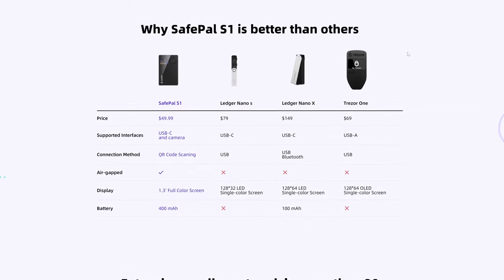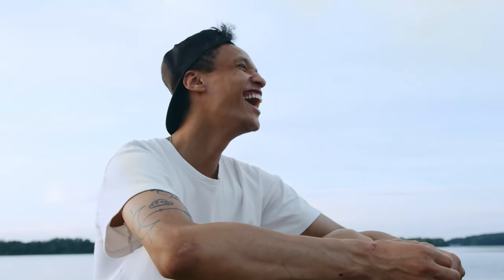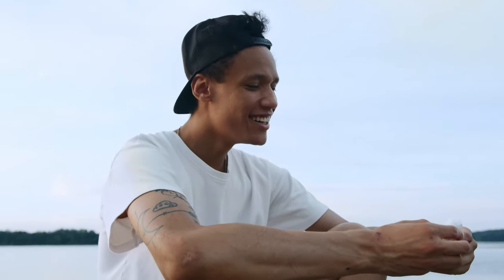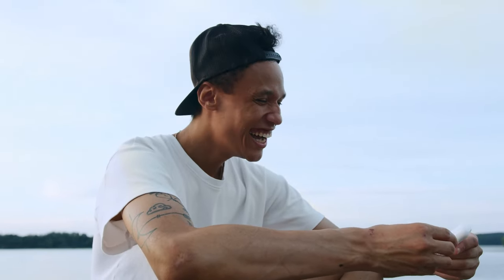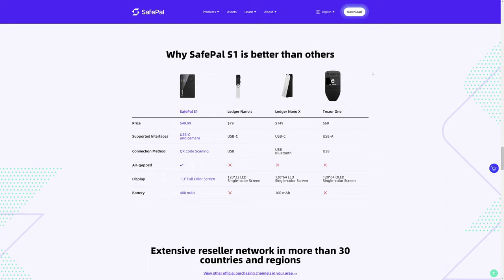So you don't really need a whole lot of screen real estate. A lot of these wallets, including the SafePal S1, have a companion application that you have to install on your smartphone. You see the real information on your smartphone, which has a much larger screen anyway.